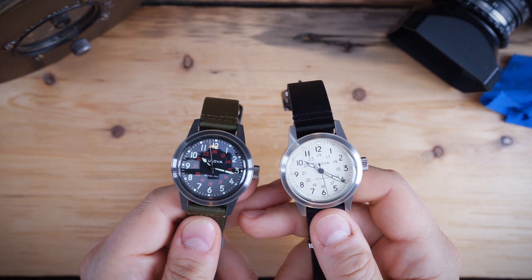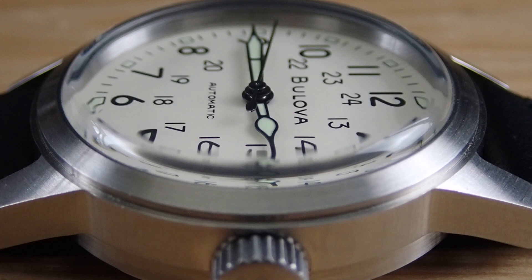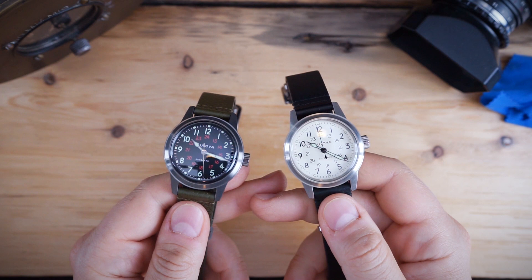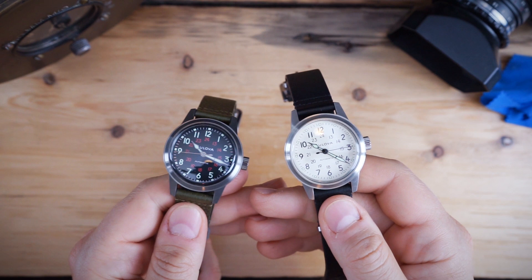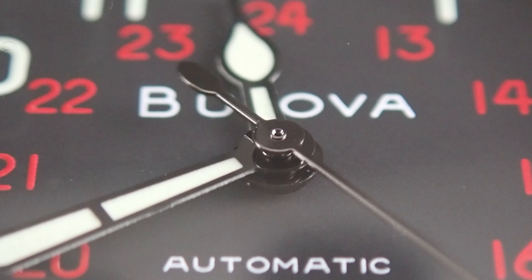The Bulova Hack has a very long military history. They were used during World War II because they were small, legible, and discreet. They were meant and designed to be worn in battle. They have a 12-hour track and a 24-hour track on the dial for easy calculation of military time. They also hack — that's where they get their name — hacking seconds, which is useful for accurate timing and synchronization of watches so that soldiers could meet at the exact same time.